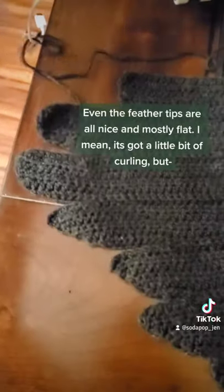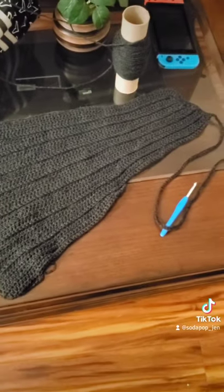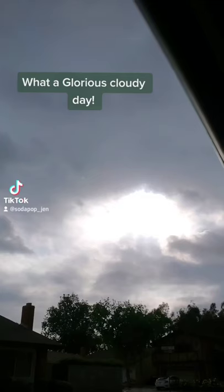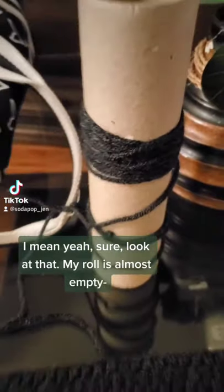Even the feather tips are all nice and mostly flat. I mean it's got a little bit of curling, but look at that — it's sitting nice. I love it. Also I'm still very concerned about why I got 12,000 followers all of a sudden. What a glorious cloudy day — it would have been the perfect day to wear my shawl. My roll is almost empty, I'm almost right to the place where I last left off.